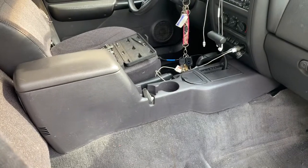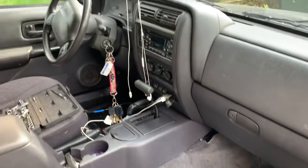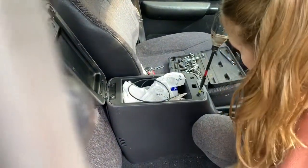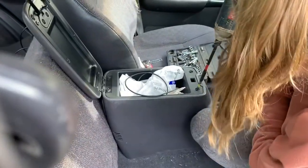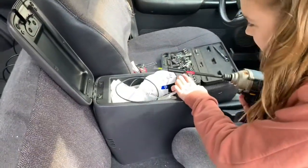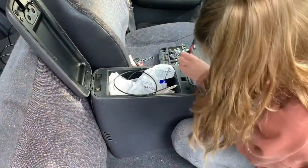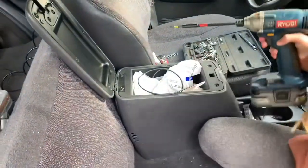We're going to take care of the easy pickings: the center console, the glove box, the radio dash bezel, and all those things. There are screws holding down the top of the armrest console, so we're going to have our lovely assistant take those off. We're going to put all of our screws in a bag and tape it to the part we remove, so when we put it back on, we know what we're looking for.